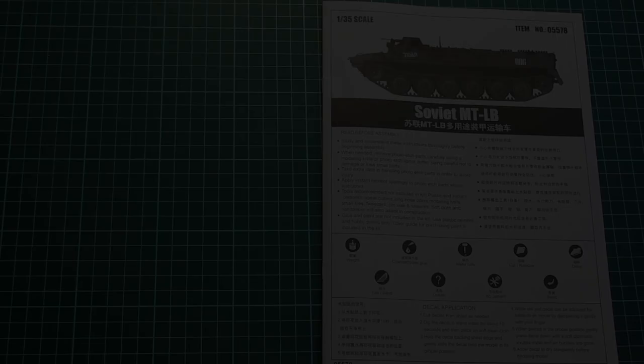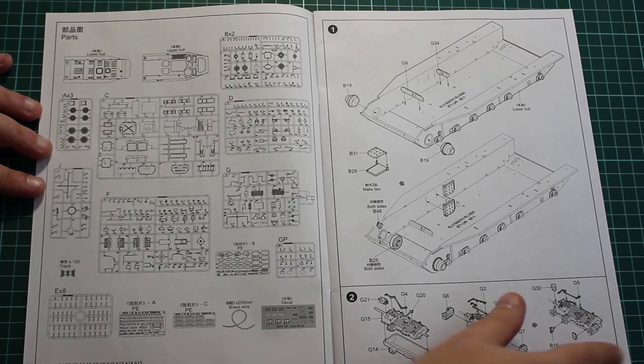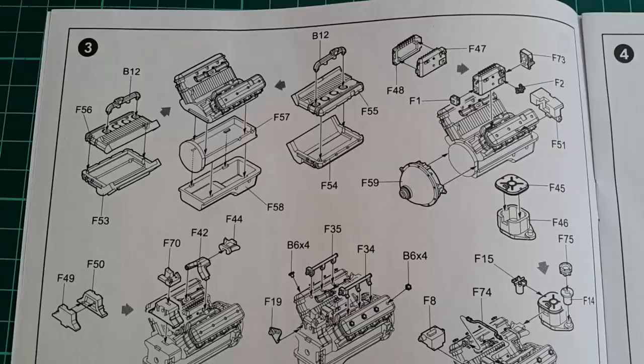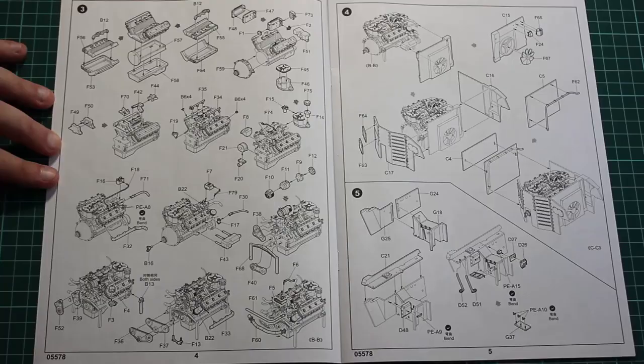The instruction sheet is the typical black-and-white Trumpeter format. It starts with a description of the sprues, then the bottom of the hull, followed by the engine. This is where the fun starts — we have a very sophisticated and thoroughly depicted engine with beautiful detail all over. If it weren't for Trumpeter's rather thick plastic, I would say this is the best engine I've ever seen. It is very similar to what we get in the latest MiniArt kits, but the plastic here is easier to work with.